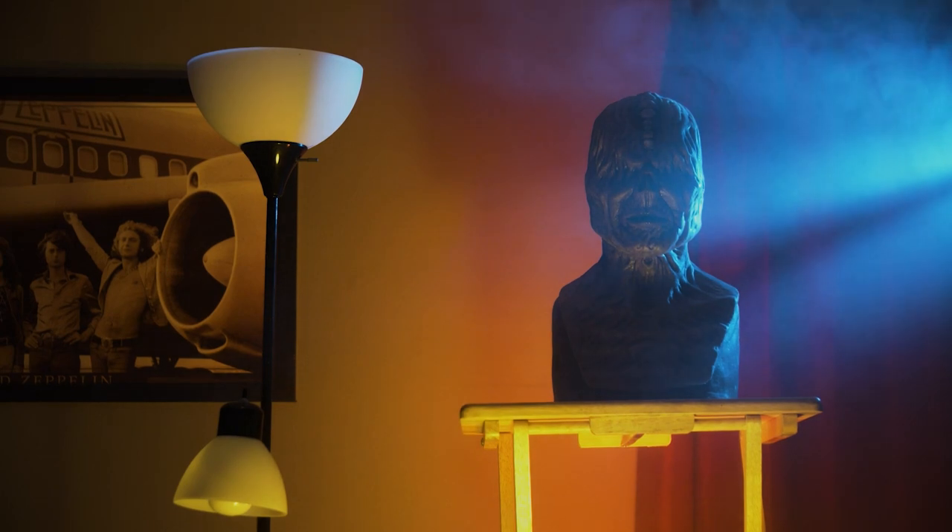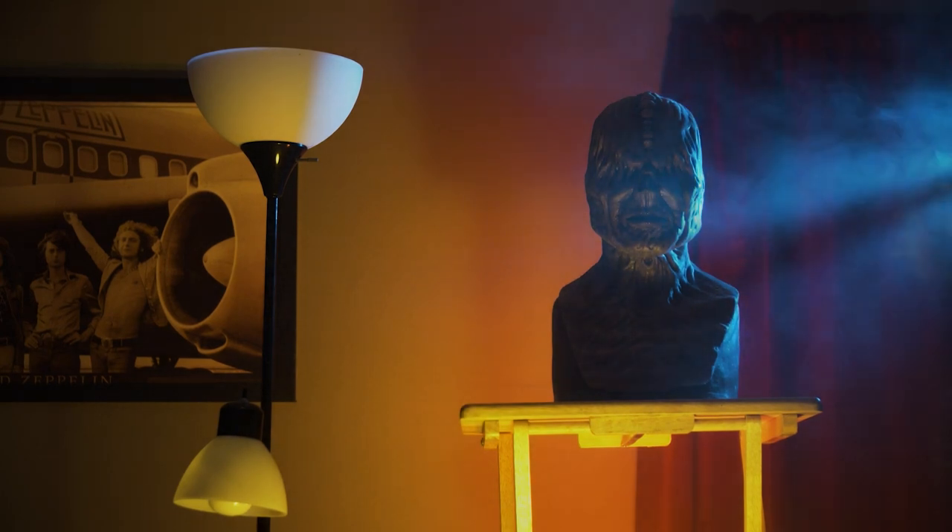You can get cans of this haze stuff for around 20 bucks, and even cheaper if you buy in bulk. Alright, let's add one more thing to really make this scene come alive.